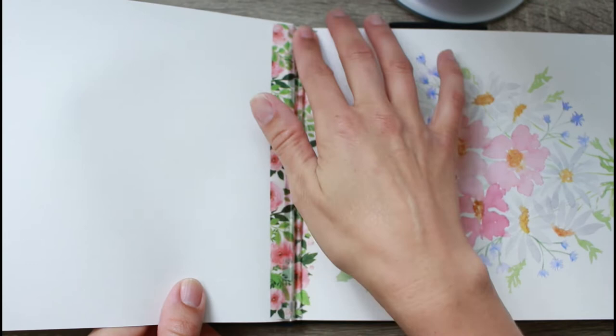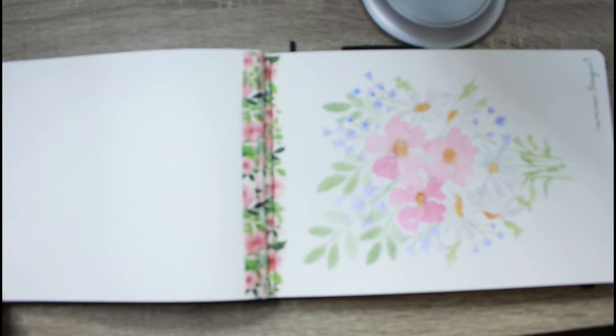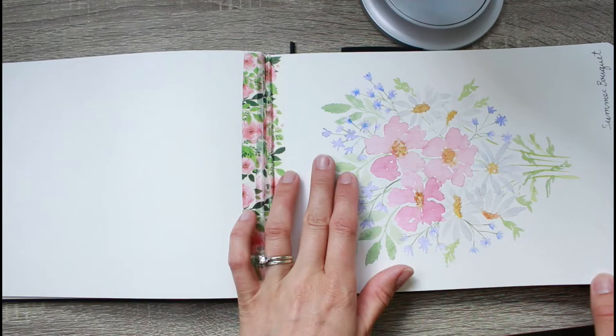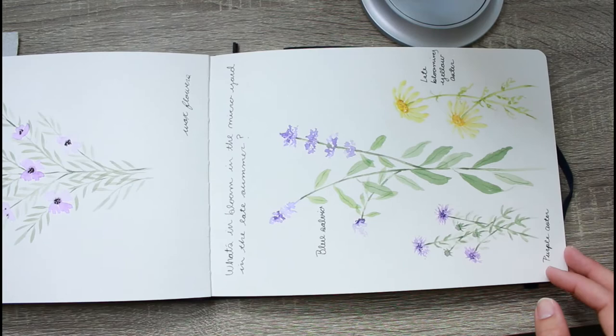I had a few pages I cut out because I didn't really like them — they were practice pages — and I put some decorative tape over where I cut them out. It's not always recommended, but they didn't go with the rest of the sketchbook. This is a painting from last summer: just loose florals, experimenting with loose floral watercolor painting while still being able to tell what type of flowers they are.